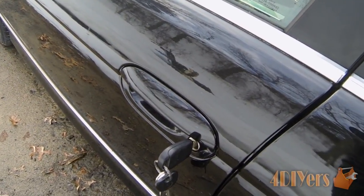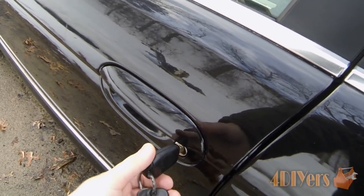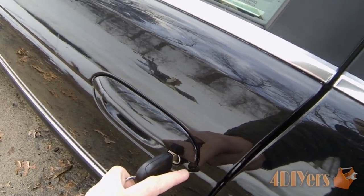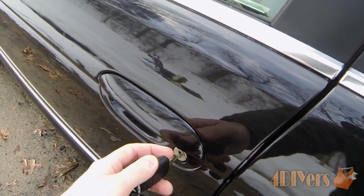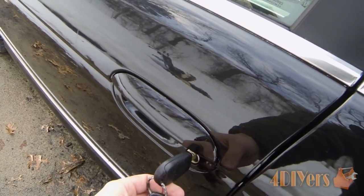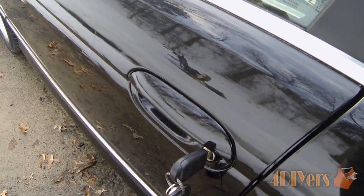Now if you do find that your lock is frozen, what I recommend you don't do is try to force it. What will end up happening is you can damage the lock assembly on the inside, damage some of the mechanism, bend the key, or worst case scenario break it off — and therefore you'll have a hard time getting into your vehicle. If you do have locks on other doors, you can also try those to get in.